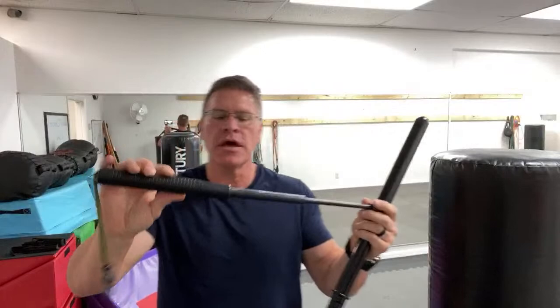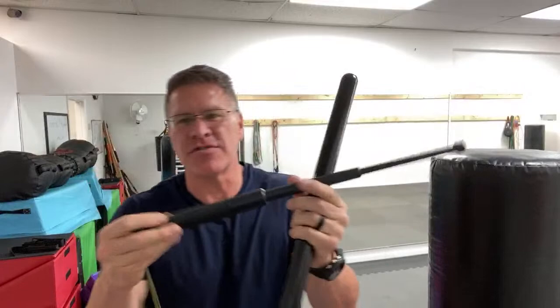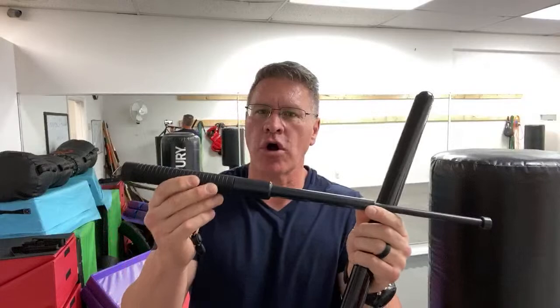This is some garbage made in a factory, probably in China, and it's drop-shipped by some drop shipper on Amazon. They give them false names and descriptions to get them past the sensors, because really these are weapons and they're banned in a lot of places. Now let me show you the first reason why this is such an ineffective tool for self-defense.